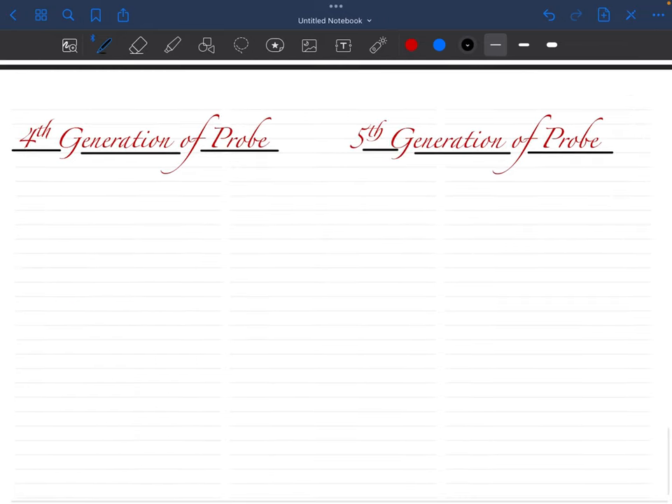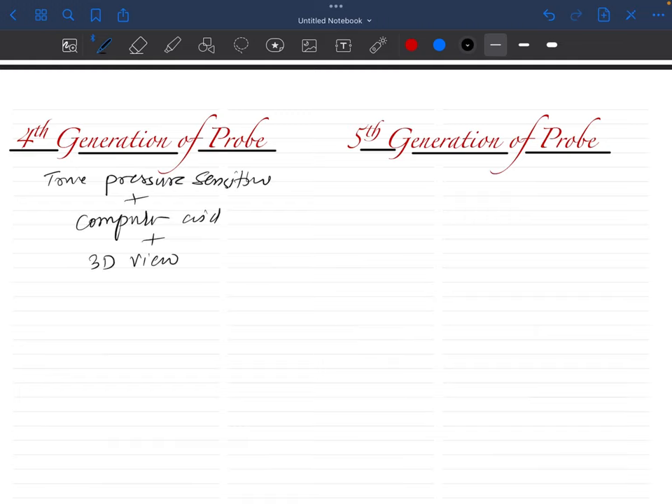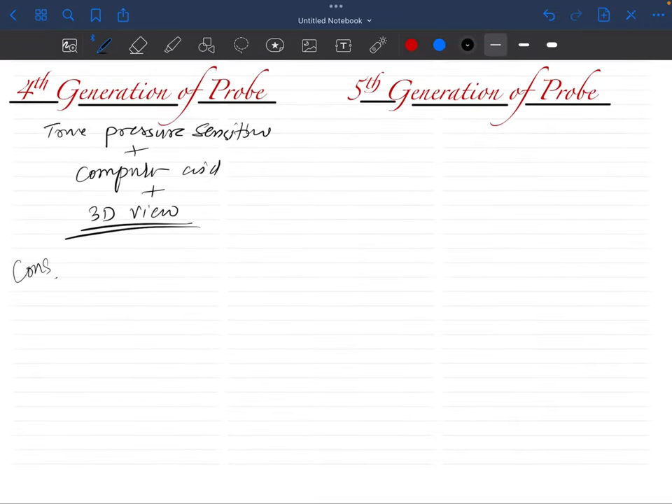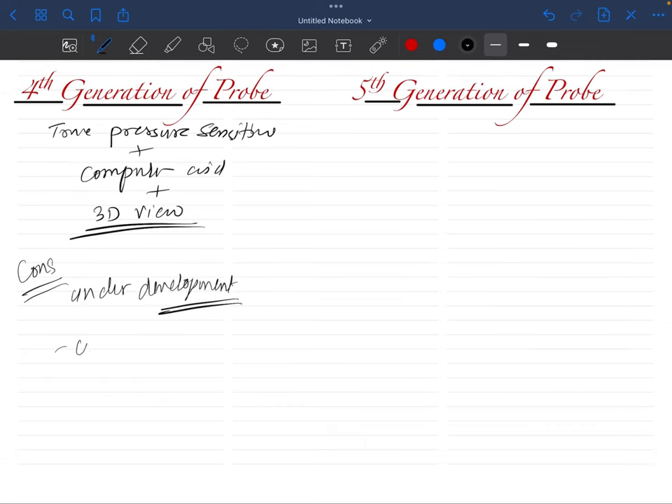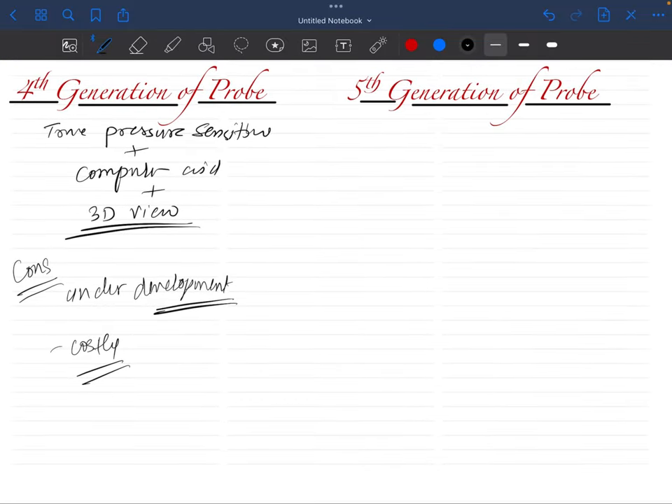The fourth generation probe has true pressure sensitivity plus computer-aided recording plus a 3D view of the sulcus. However, these probes are underdeveloped and still mostly a concept. They are mainly used in clinical trials and research purposes and are very costly — not totally usable for surveys or routine clinical practice.